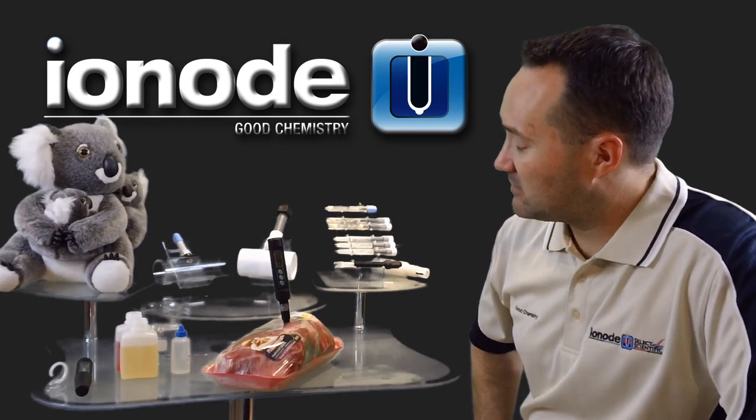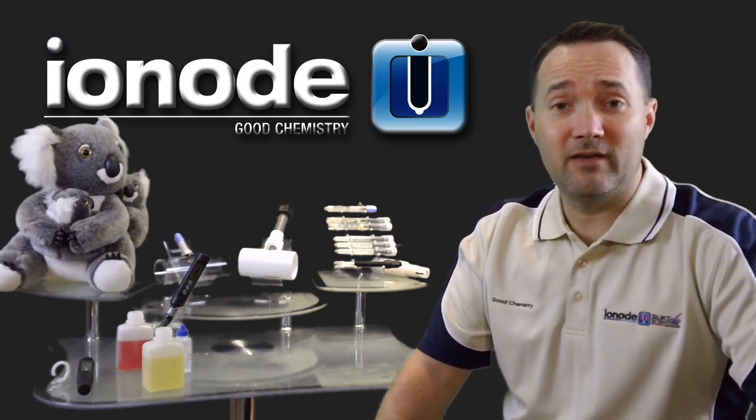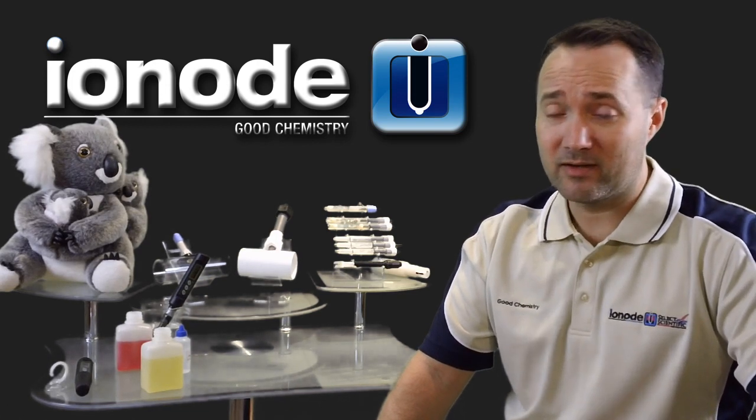That wraps it up, folks. If you'll do me a favor, email me when you have a question. You can email us at sales@ionode.com.